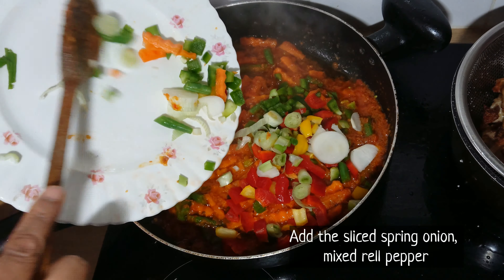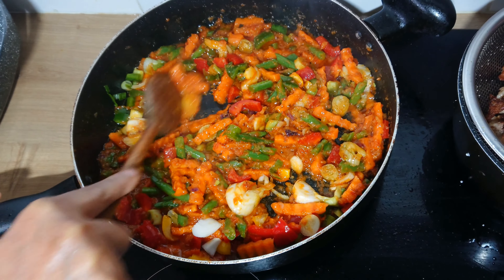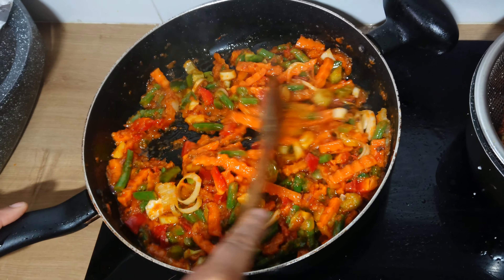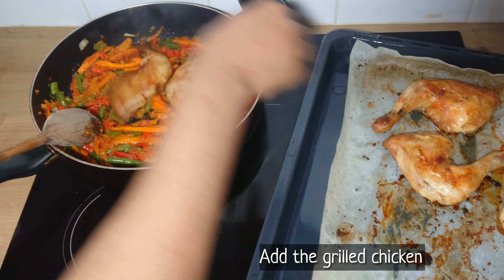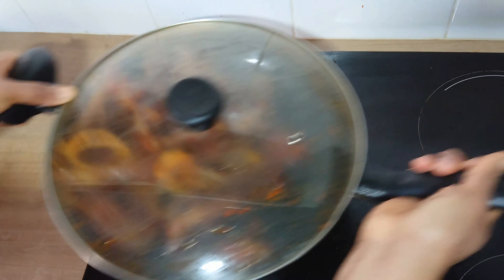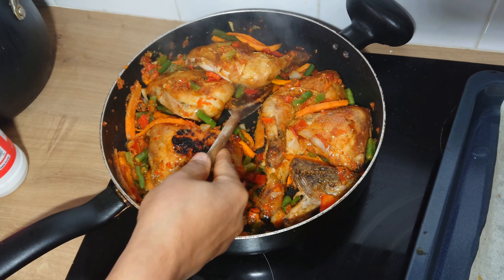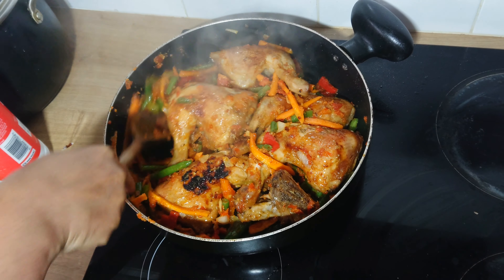After about 2 minutes, I'll be adding the sliced spring onion and mixed bell peppers, then stir to continue frying into the sauce for about 1 minute. Then I'll be adding the grilled chicken into the sauce. I'll cover the lid of the pan and give it a good shake to mix properly, making sure the sauce touches every part of the chicken.